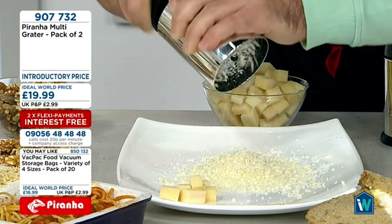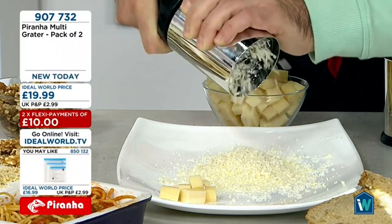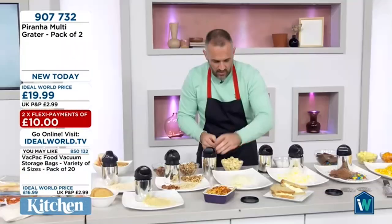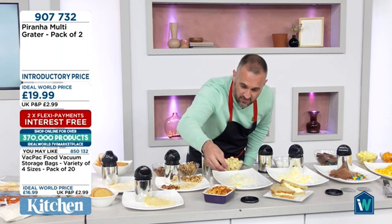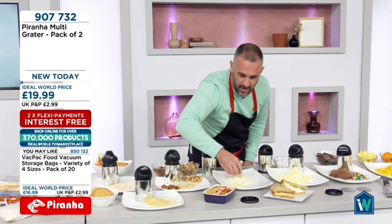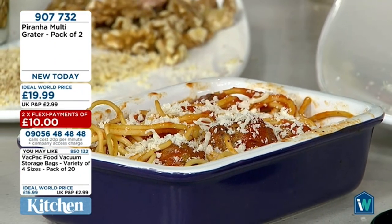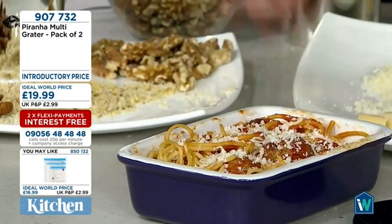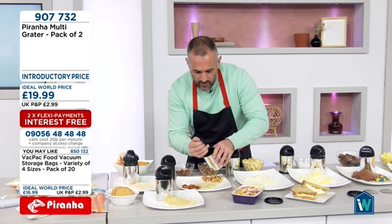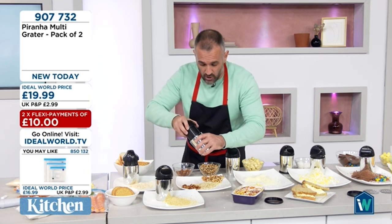Great for the camper van, caravan, motorhome, or camping — no electricity needed and it doesn't take up much space. Anything you'd normally grate on a regular four-sided tin grater — what I call a 'nail grater' or 'knuckle buster' — you can do in here. Remember, you don't get one, you get two! Now for nuts: I'm popping walnuts down one side of the divider and pecans down the other. Only load it about three-quarters full so you can get the pusher on top.